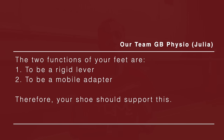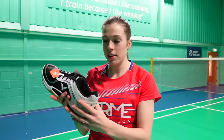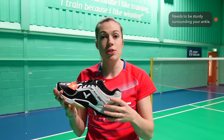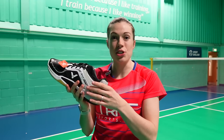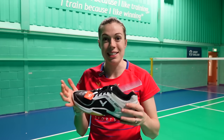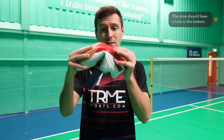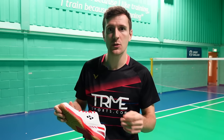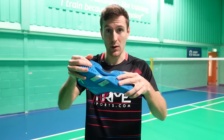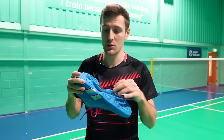The two functions of your feet are to be a rigid lever and a mobile adapter, therefore your shoe should support this. The part surrounding your ankle should be nice and sturdy — you shouldn't be able to flop it over or bend it — to provide solid ankle support for when you're constantly twisting, turning, landing, and jumping. If it can flop over, imagine how little ankle support it's providing when you land a little funny. Your shoe should also have a hole in the bottom; if it doesn't, look how easy it is to fold — it clearly isn't providing support when jumping, twisting, and landing. If the shoe does have that hole, it's really difficult to fold or twist, creating much more support, and top-range shoes will have this.